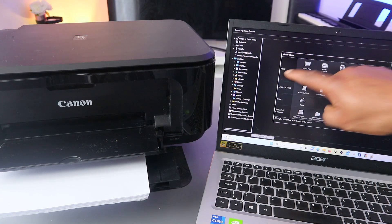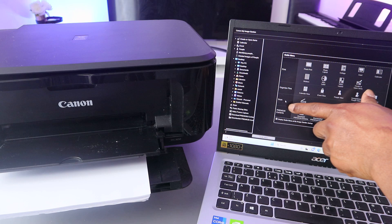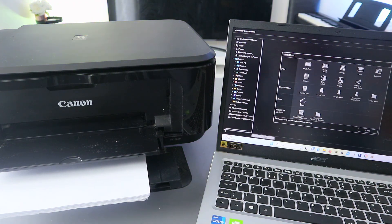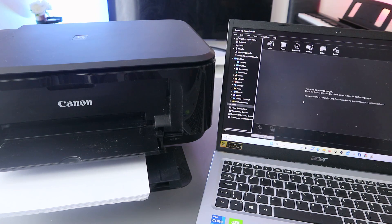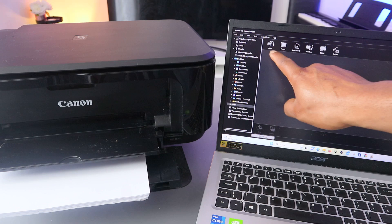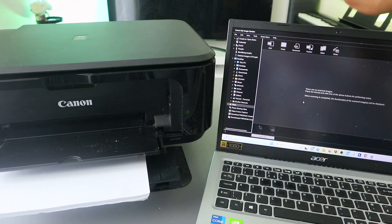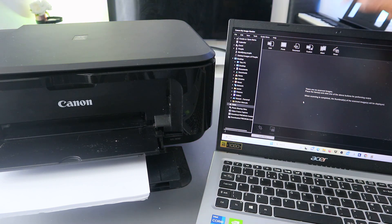From the Image Garden, you will see the guide menu — Print, Organize File, Scan. We need to select Scan. When you select Scan, you can see the options: Photo, PDF Document, Custom, Stitch, and Driver. Select PDF Document.